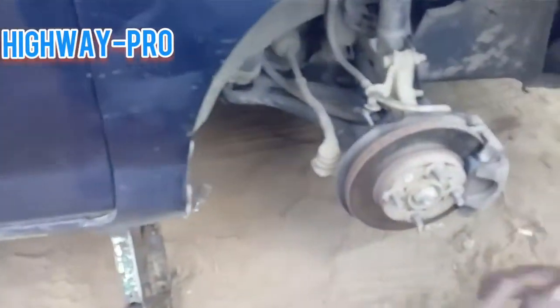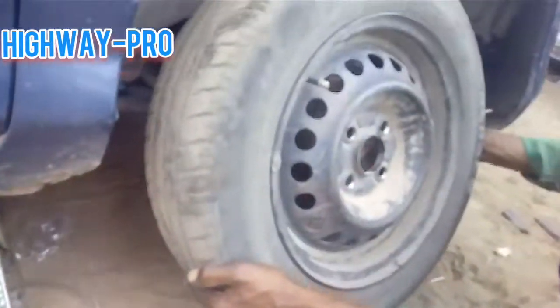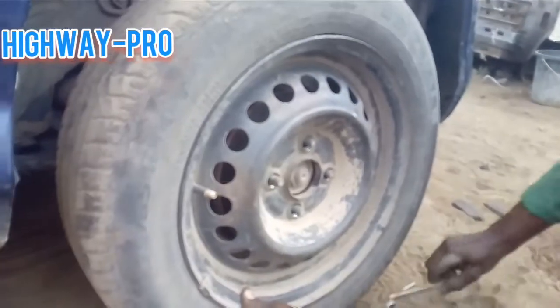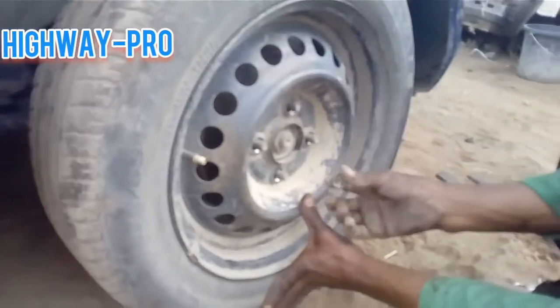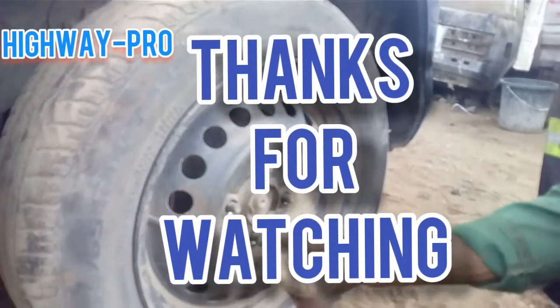All right, yeah, so that was easy! Thanks very much for watching, guys. See you on my next video.